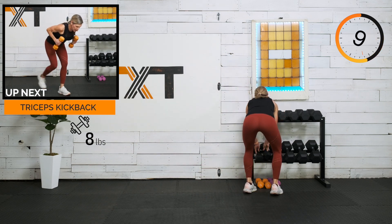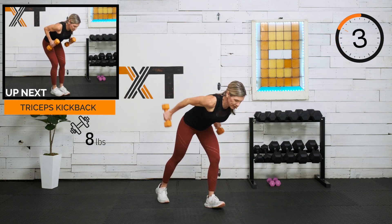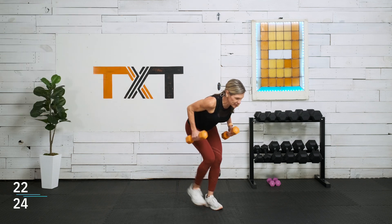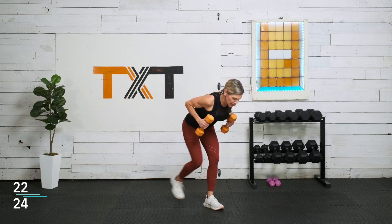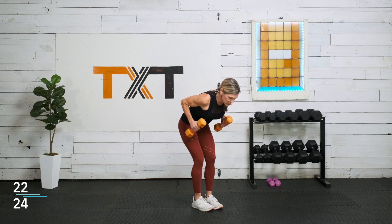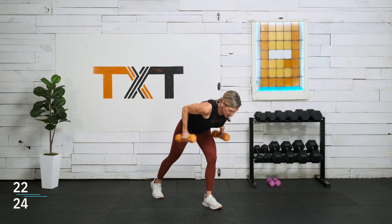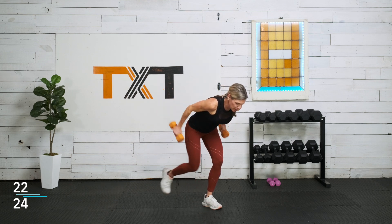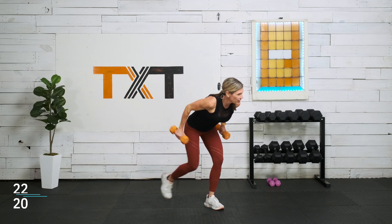Kickbacks — I'm going to go with eights. I'm going to step back a little bit, kick it back, and then back up. I'm going to stay bent over because it's only 30 seconds. I'm going to kick that leg back and kind of balance as I do my kick back. Kick back those arms with control — ninety degrees at that bend is where you start and stop.